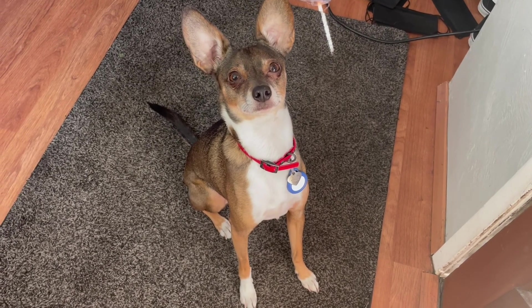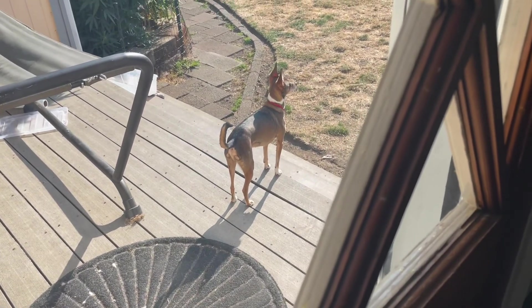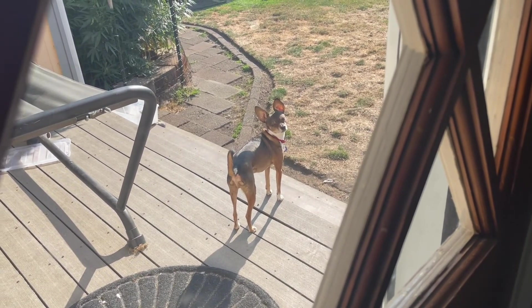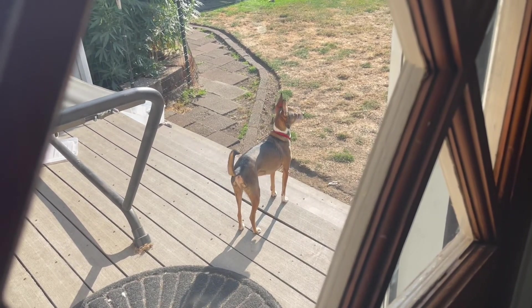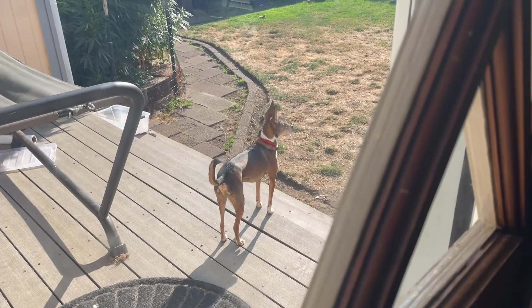This is Joey — he is about four years old and a chihuahua-wiener dog mix, and he's my little baby.